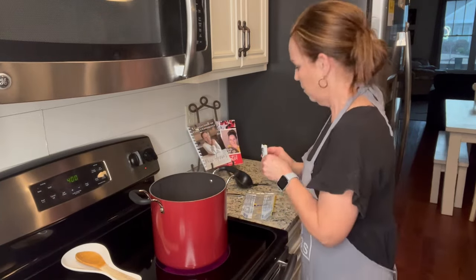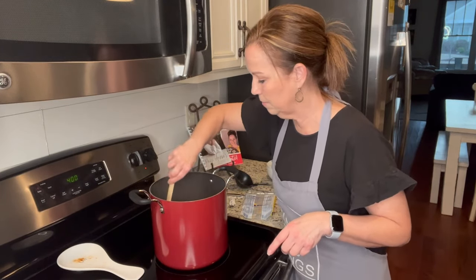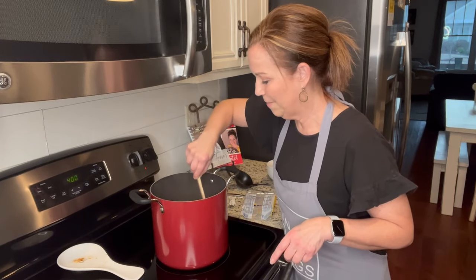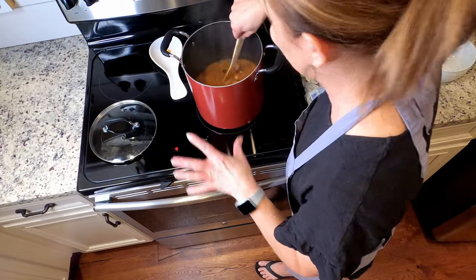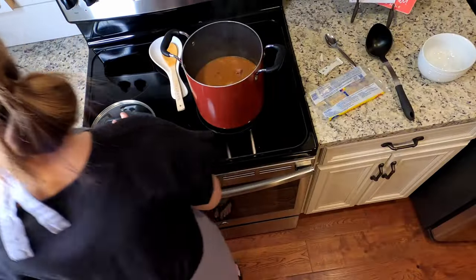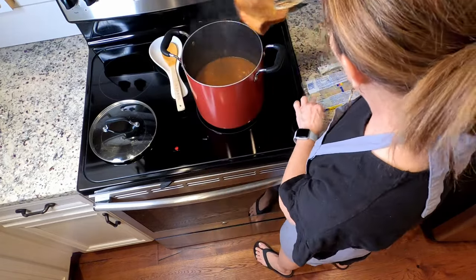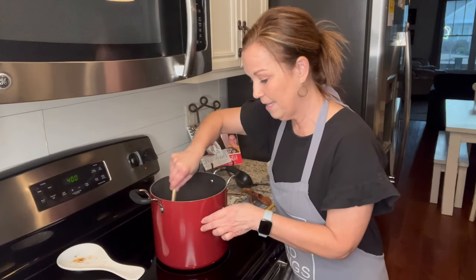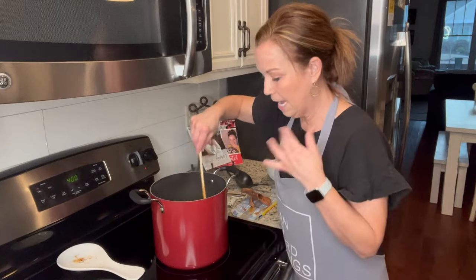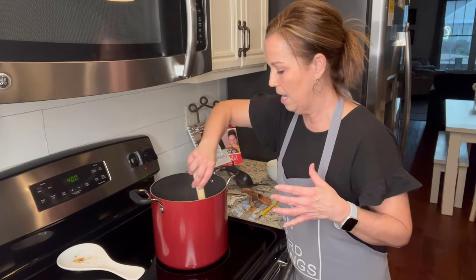You add that flavoring packet and stir it around. Then I'm going to take out the ham bone — the meat that was on it fell right off! I'll use my salad tongs to take that bone out, give it one more stir, and then taste it. Do you see how easy that was? This is just such a yummy soup — 15 bean soup. I remember when my mama used to make it.